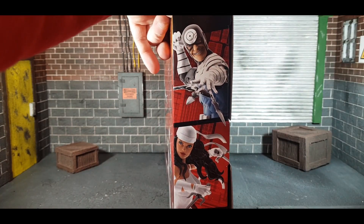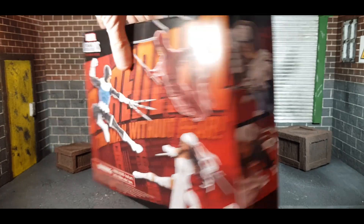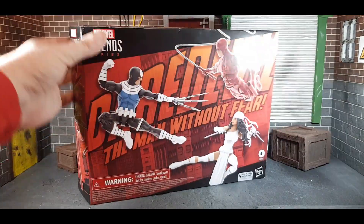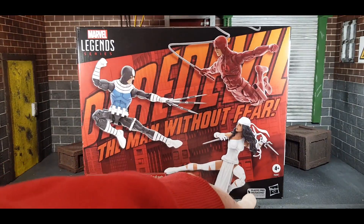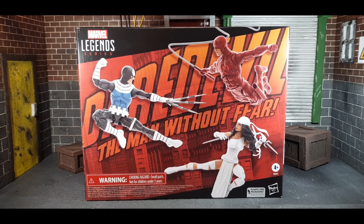On the side you've got Bullseye and Elektra and they look really really nice. On the top you've got Daredevil: The Man Without Fear, and on the bottom loads of Legends logos. And of course, plastic-free packaging — we all love that.